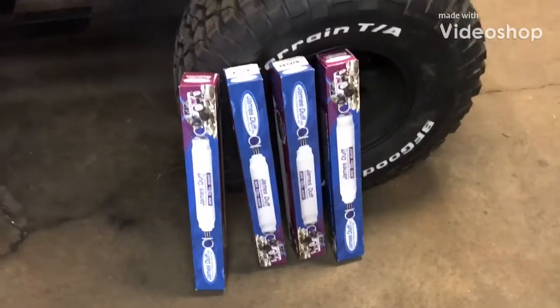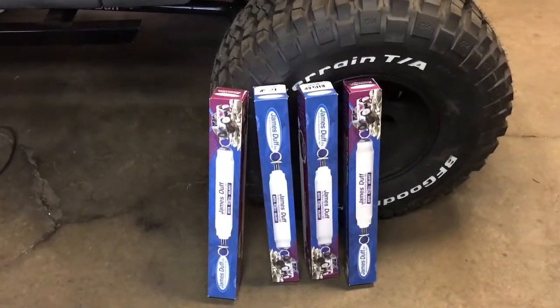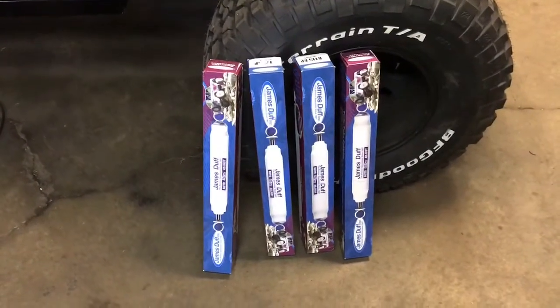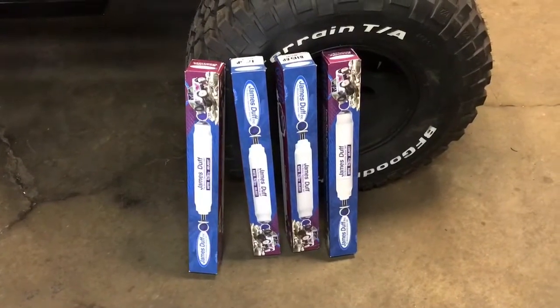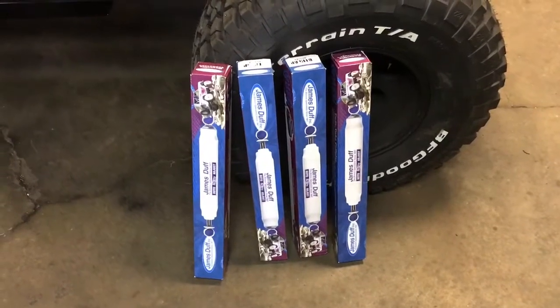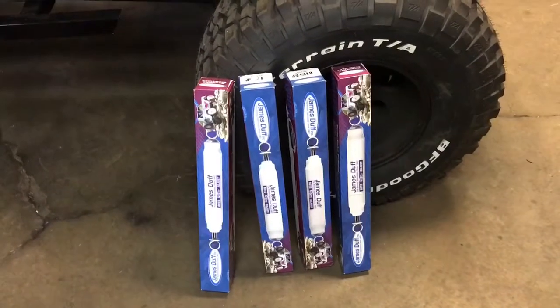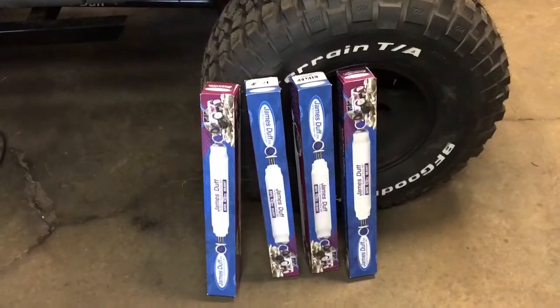Quick update number 13 - this is more just a what's-got-planned-for-the-weekend video. Got all six Duff shocks in, talked to them and they got me set up with the right lengths I needed. Ordered six of the same shock, both ends - four in the front, two in the rear.